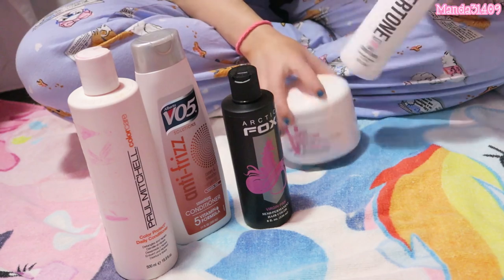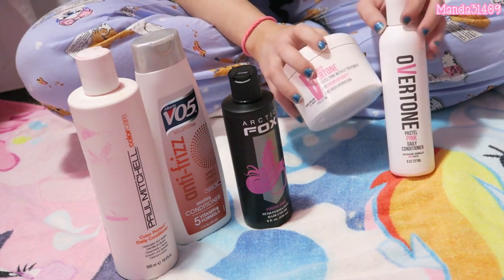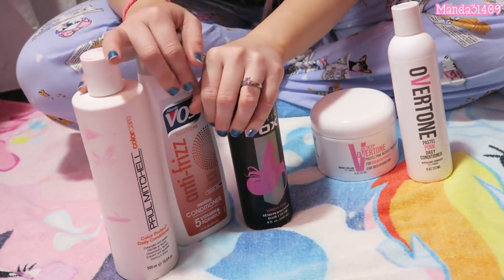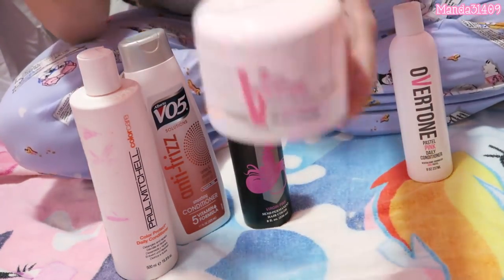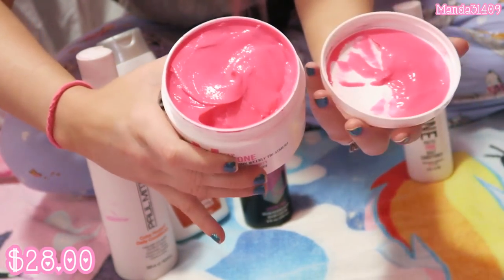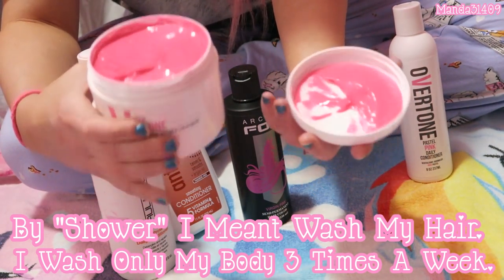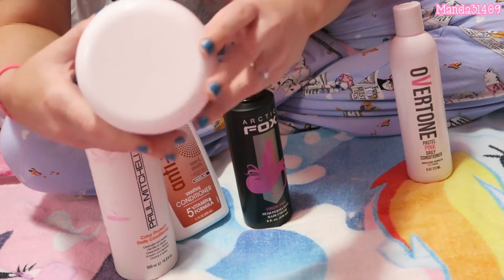I use Overtone after I shampoo. Overtone did supply me with these — I did not purchase them myself. From personal use, I don't know if I'll be repurchasing because I like my own little mix better. Here is the Overtone weekly treatment — basically dye in a little container. You do this once a week; I only shower once a week so I'd probably only do it once every three weeks or when I feel it needs it.